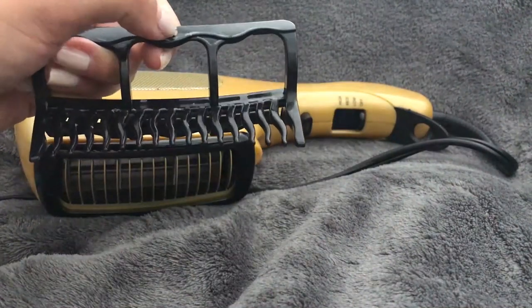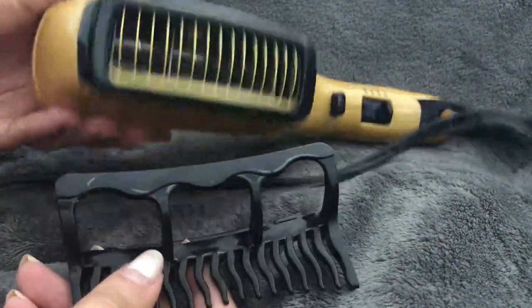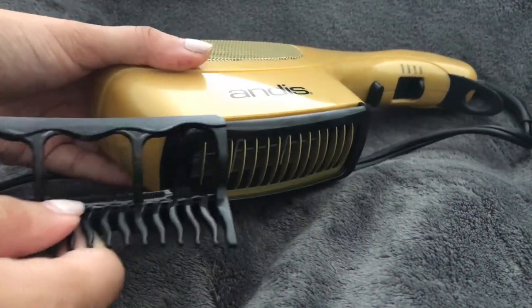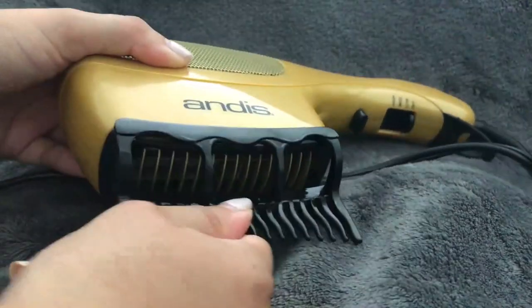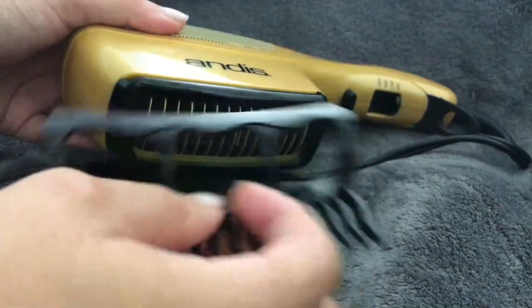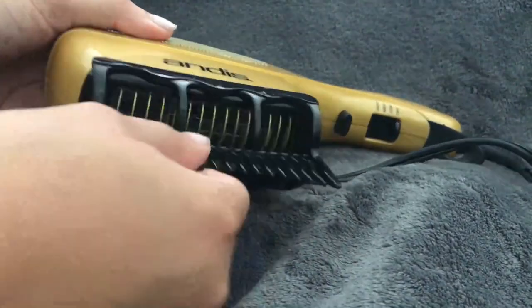It's super easy to put the attachment on — it doesn't take much effort. You just start from the top and slide it in until you hear a click and it stays in place. It doesn't matter which way you do it; it works both ways, so you don't have to worry about getting it to stick.